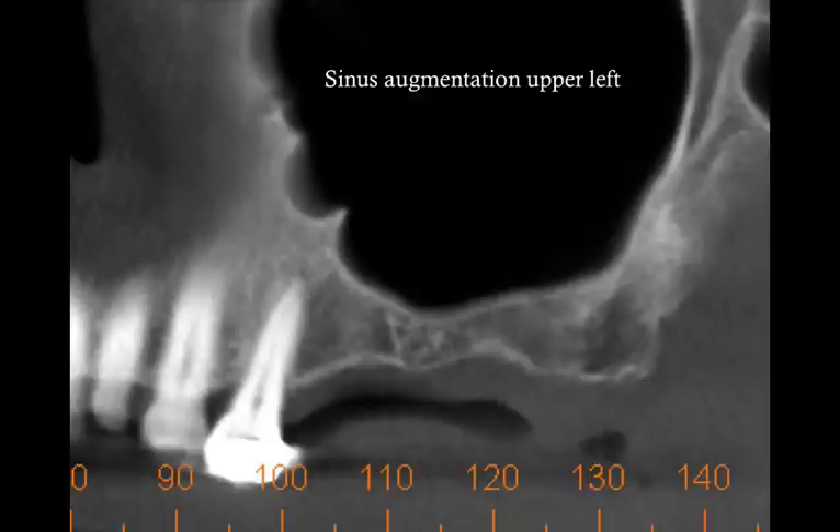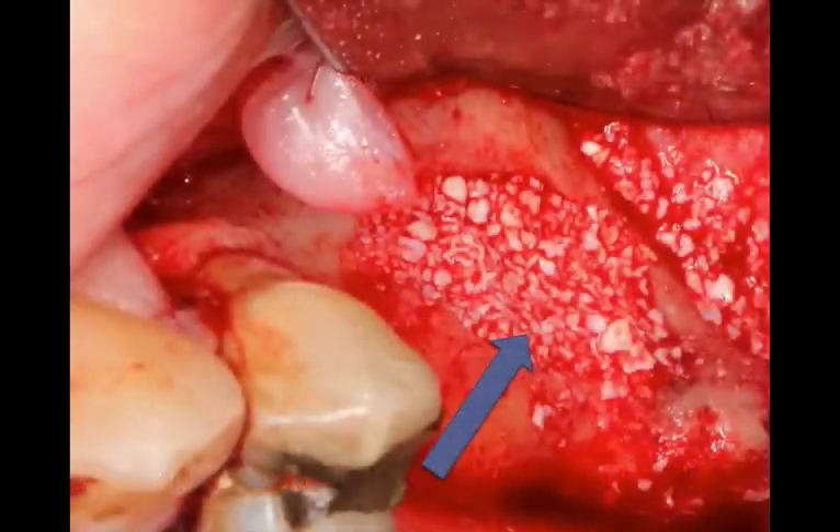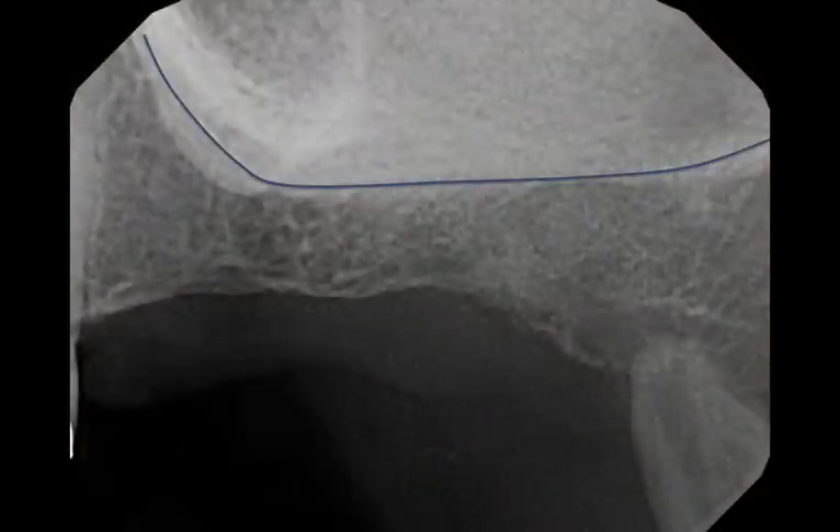The procedure I just completed was a sinus augmentation procedure. Everything went very well. I chose the lateral window technique and augmented the sinus through the window. You're looking at the bone graft at the end of the procedure. You're also looking at a relatively large flap, which is the key to success for this procedure — so you have good visibility and can perform a good lift. That also entails creating a vertical releasing incision away from the window so we can close this up very nicely and tight and get good healing. This is the radiograph at the end of the procedure showing a vertical lift.